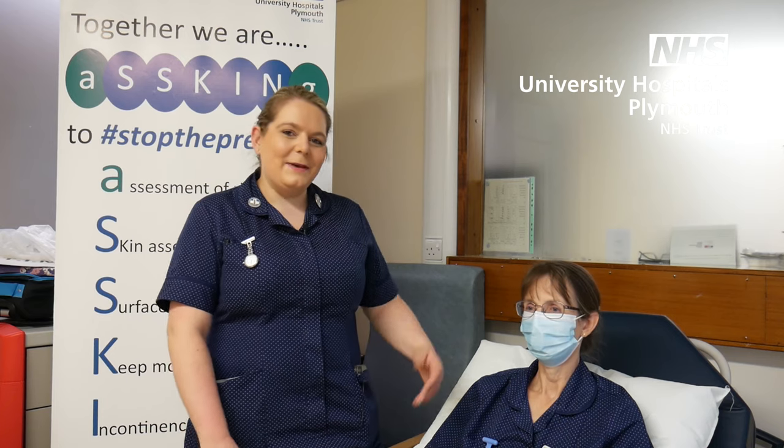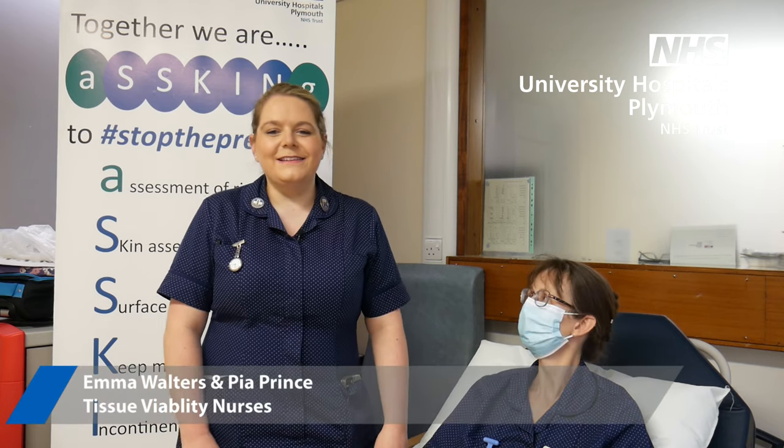Hello, my name's Emma and this is Pia. We are the Tissue Viability Nurses here at the University Hospitals Plymouth. Thank you for watching our video. Today we are going to be teaching you how to apply a simple bandage, so hopefully by the end of this video you should be able to know how to do it.